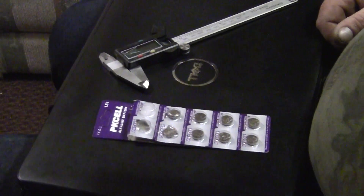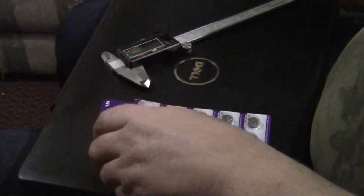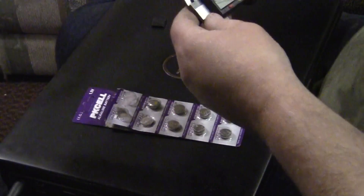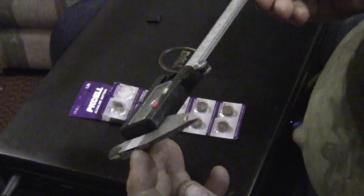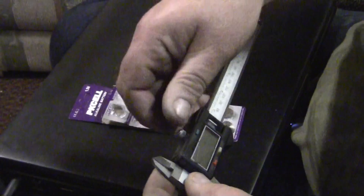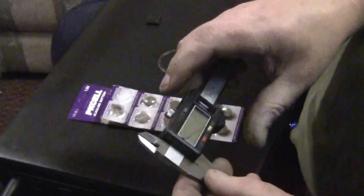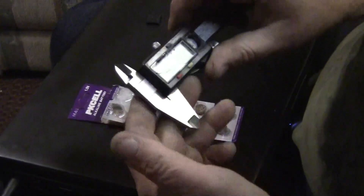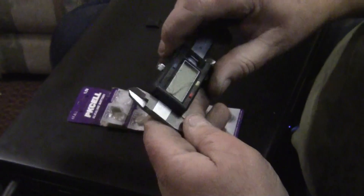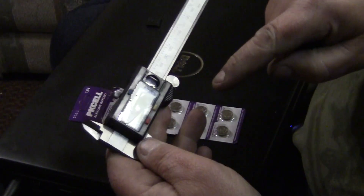Hey YouTube, it's Sean. Got a good tip for you guys today. We all have these little cheapo indicators — calipers. This one the crystal broke but it still works. Here's the battery hack that I use, and it works perfect.